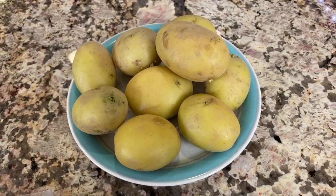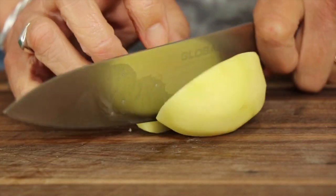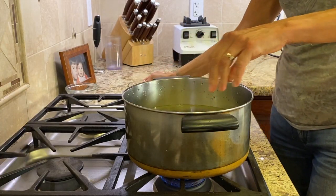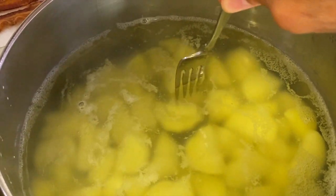Let's go over our ingredients. First up we have our potatoes — I'm using gold organic potatoes, and I'm going to peel them and cut them into bite-sized pieces. I'm going to boil them in some salted water for about 10 minutes or so, depending on how big you cut your pieces, and we'll test them with a fork. You want them to be fork tender.